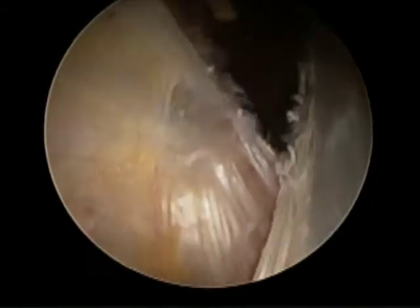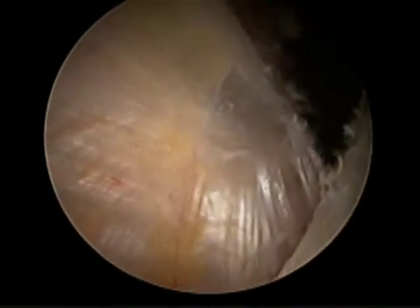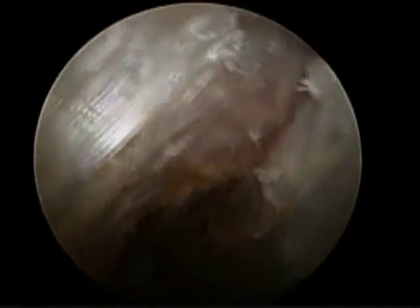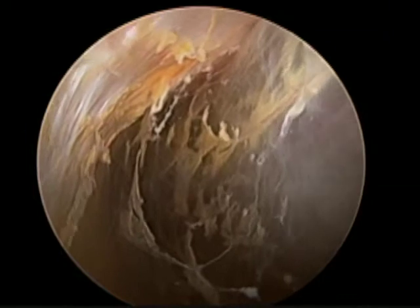On the right is the vastus lateralis fascia, and beneath us is the gluteus maximus insertion on the linea aspera. This insertion will be a part of the pathologic structure in a tight snapping IT band.